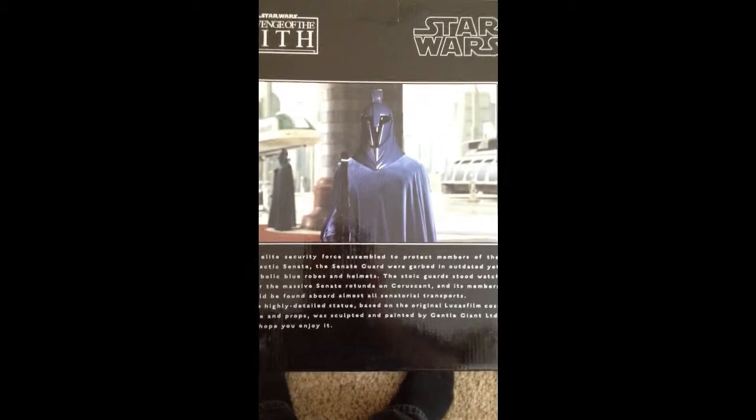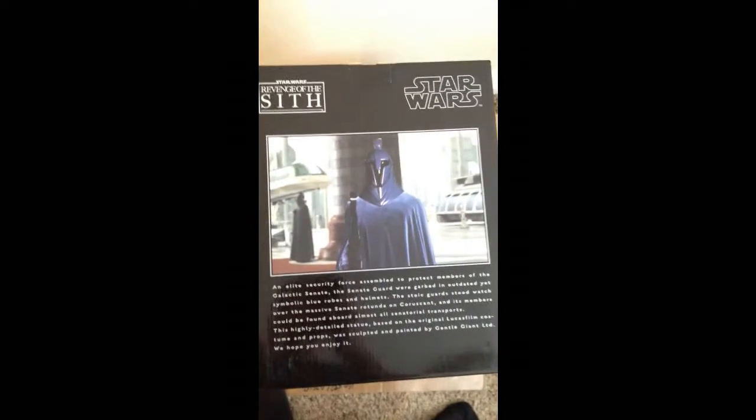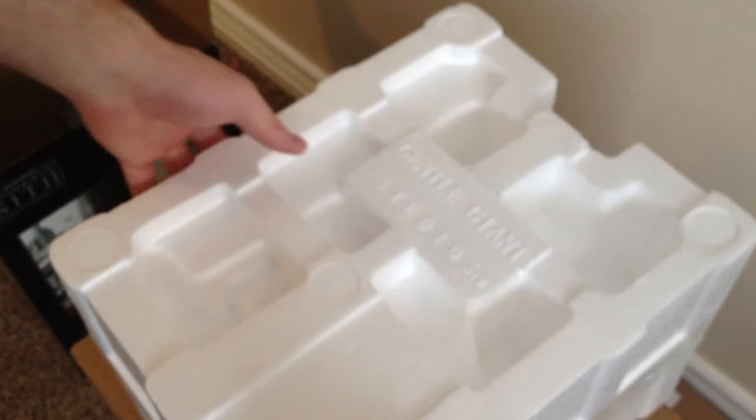Nice little picture of the character, little bio. Let's open it. I've never actually even opened this thing, despite having had it for a number of years. We should record this momentous occasion.